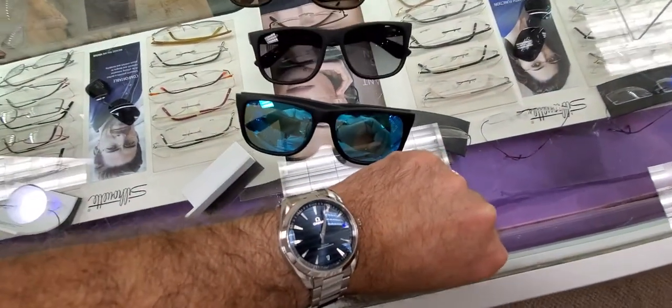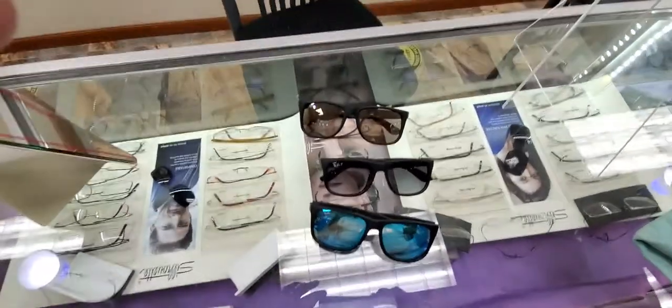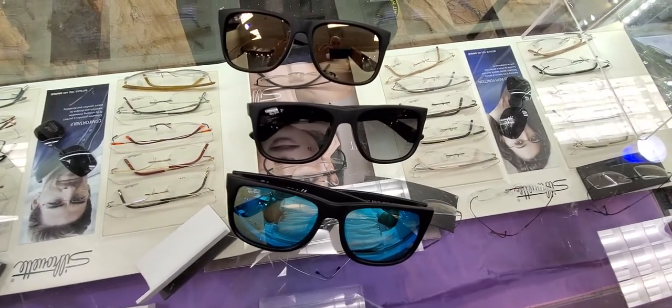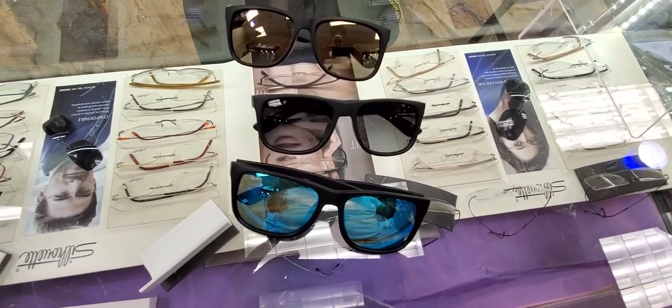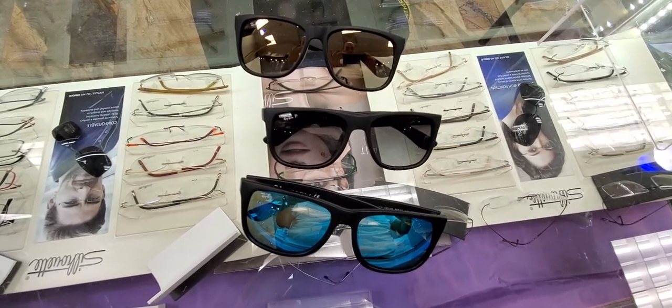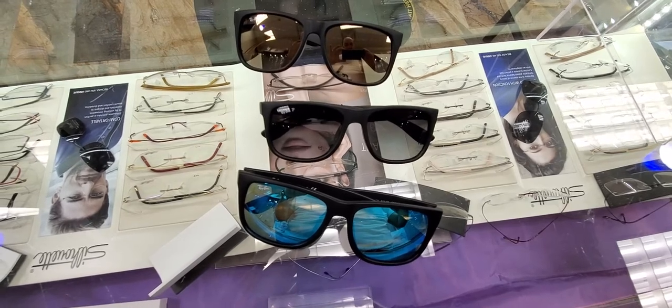I'll try to make more in-depth videos. Again, the Ray-Ban Justin shown here in three colors, but many many colors are available on rayban.com. Or if you're in Brooklyn, New York, hit me up and I will meet you at my store in Sheepshead Bay, Brooklyn. Thanks a lot, see you in the next one.